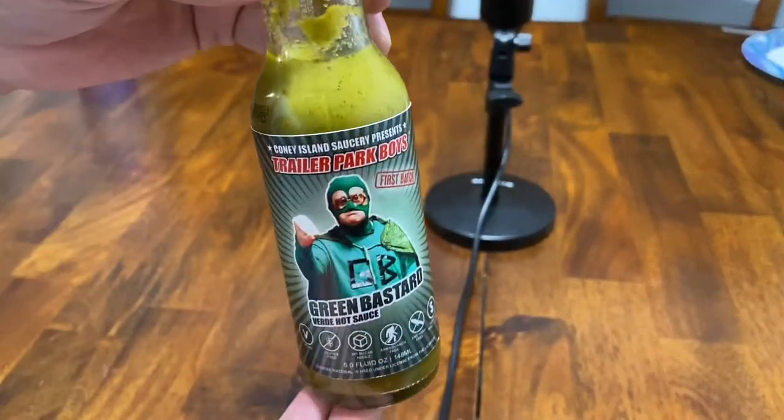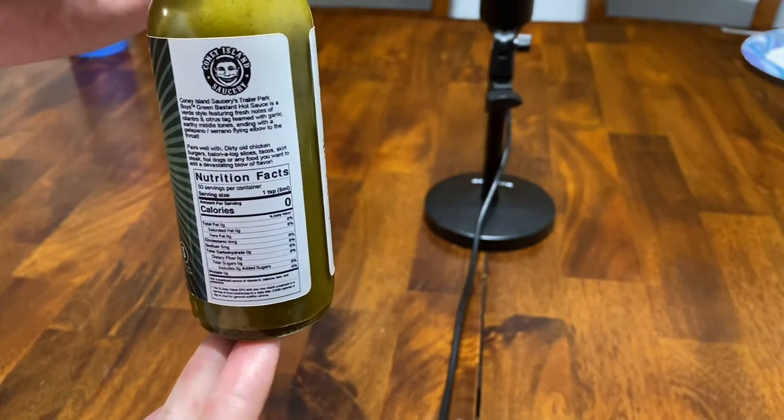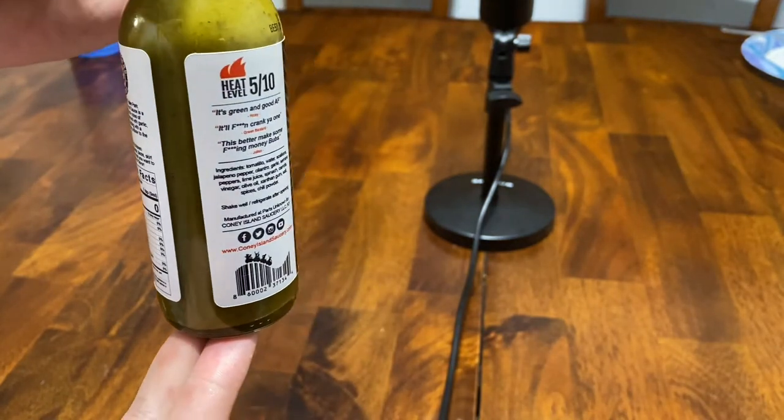It's called the Green Bastard Hot Sauce. We're going to give it a quick taste. Matt, would you do the honors? Get it open for us. This is exciting. I think this is a new company — Coney Island Sauce. We're going to stick it right here on my water bottle, just going to say their name, but we're not going to give them a shout out until after we try it.